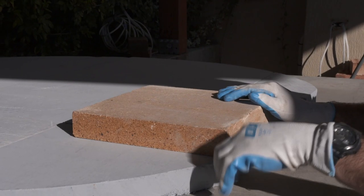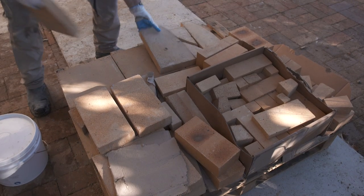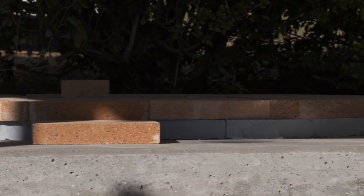Heat loss in most ovens is through the floor, so we insulate the floor very well. You can see everything comes pre-cut. There's no guesswork — just follow the instructions.